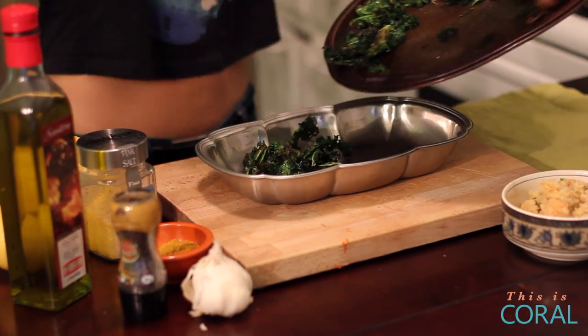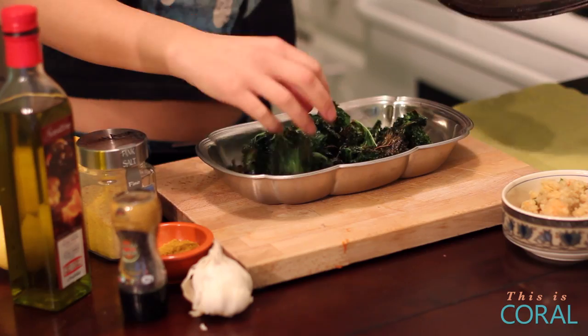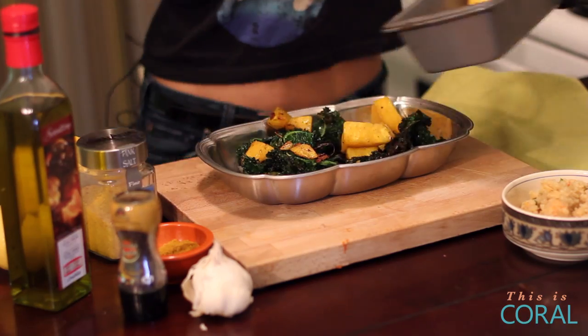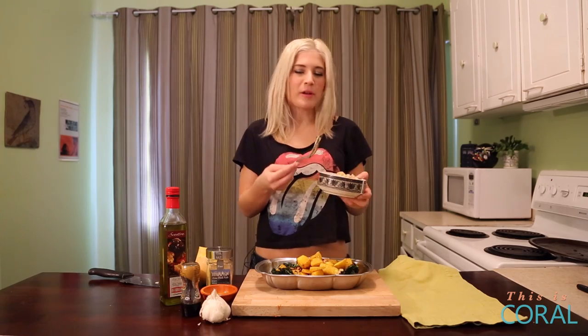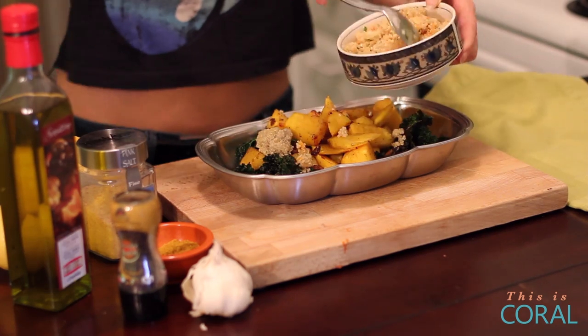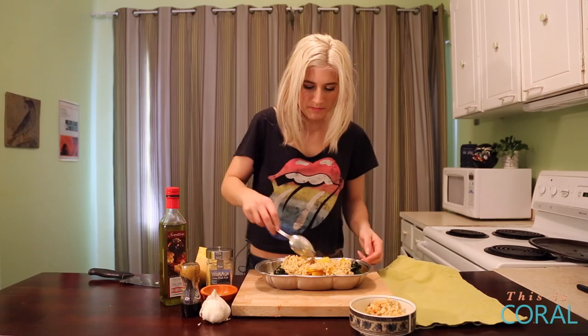Your kale is ready — put it into a bowl, it's nice and crispy. Now we're going to add our butternut squash. Take about a cup of cooked quinoa and add that as well, then mix it all together.